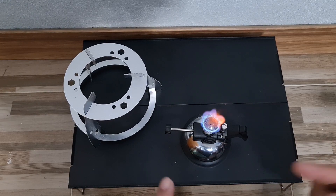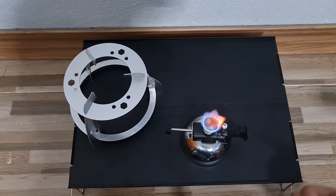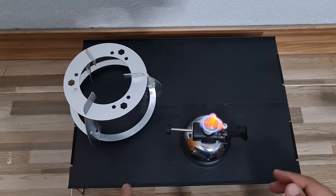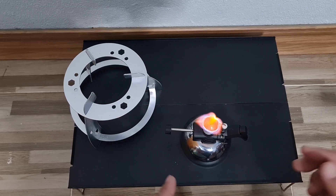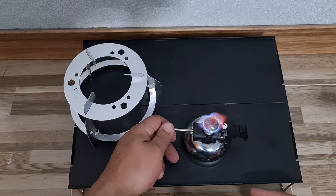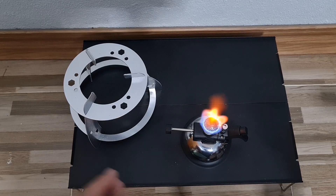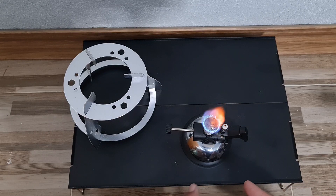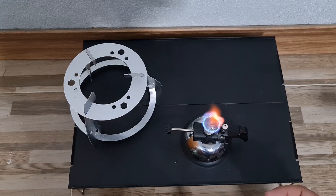One thing about this: once you fill up the gas, you have to wait about five to ten minutes for the gas to settle down in there — that's one bad thing about this. Another bad thing I noticed when I tested it is that as time passes, the fire gets lower and you have to open the knob more and more.